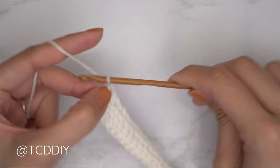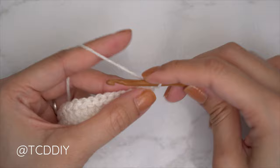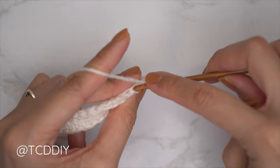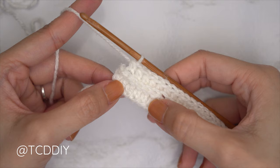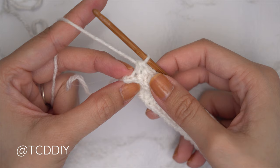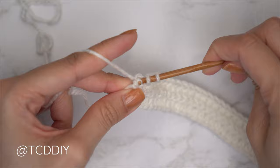Continue with one back loop slip stitch after every stitch, remembering not to tug too tightly, otherwise the following row can be a little too tight to work into. Once the back loop slip stitch row is finished, get started on the next row — another half double crochet row, but now all worked within the back loops. Chain two and flip your work, yarn over, find that first stitch, insert into the back loop, pull through, pull through all three.